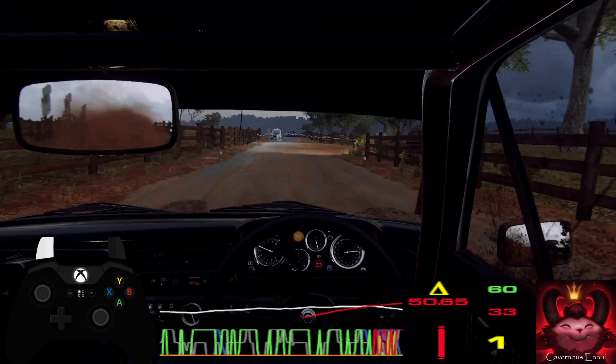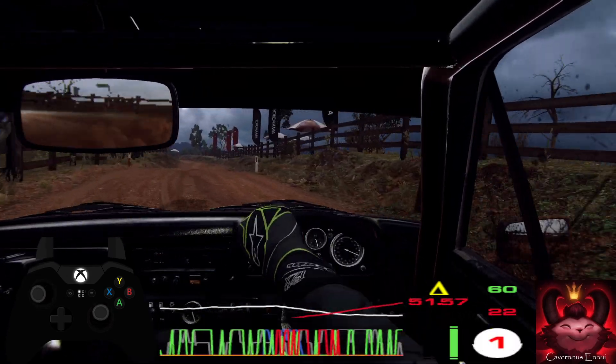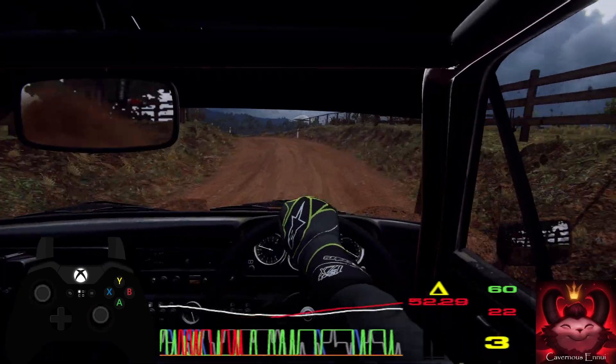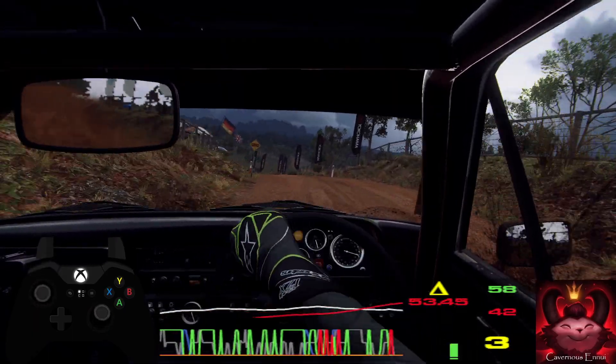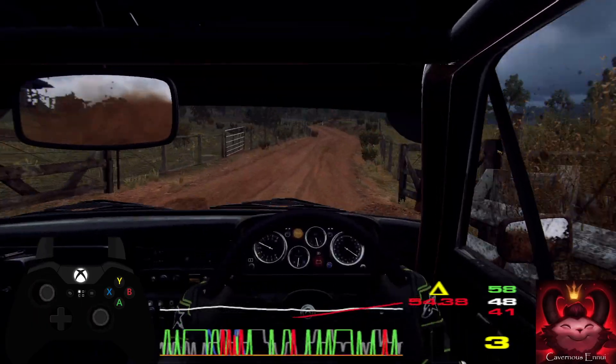30 over bumps, 4 left off a crest. Into 5 right off a crest, into 5 right off a grid, into 5 left off a crest, 6 right off a bump. 30.